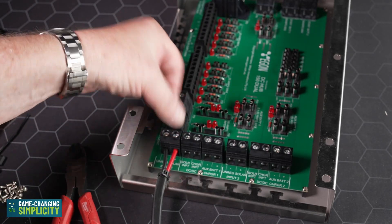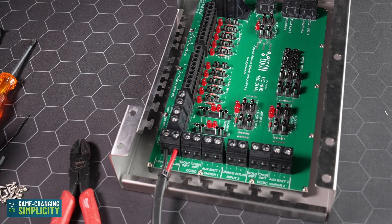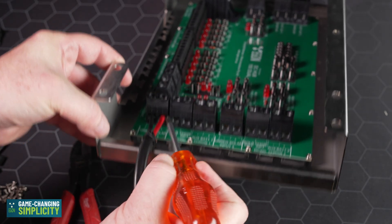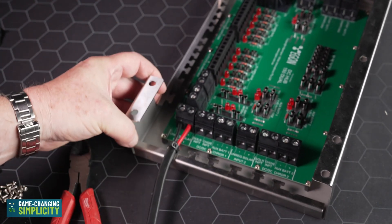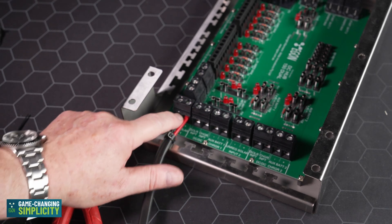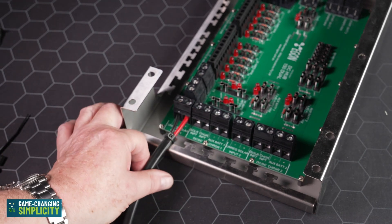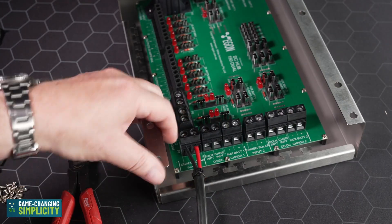When you run the cables and push them into the connectors, make sure they go all the way in. Double-check that the metal clamp is not touching the plastic insulation on the cable. If you accidentally clamp part of the cable insulation, it will induce a voltage drop. Very important — double-check your work.